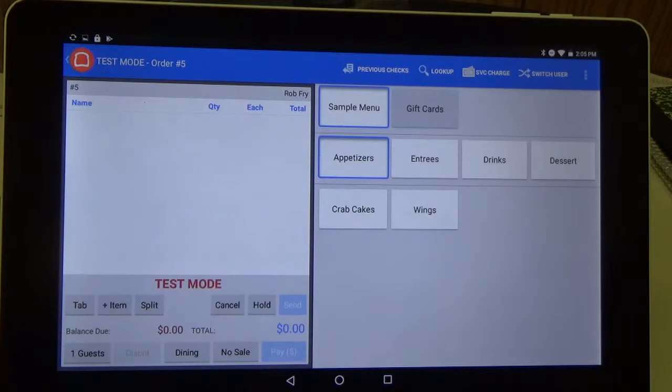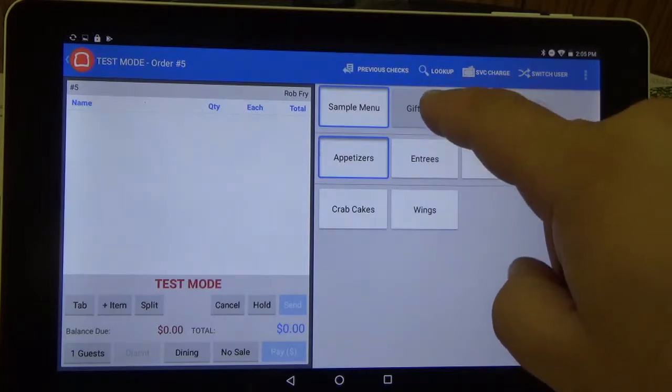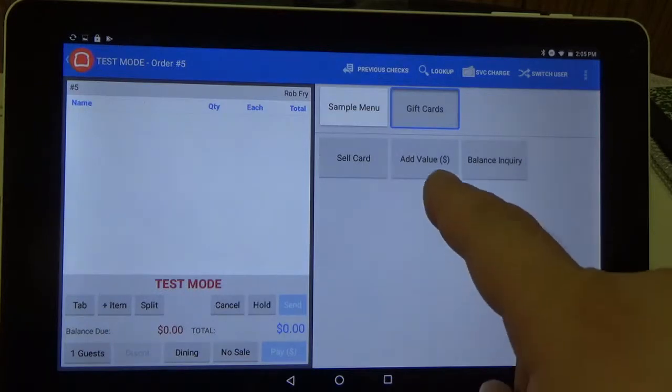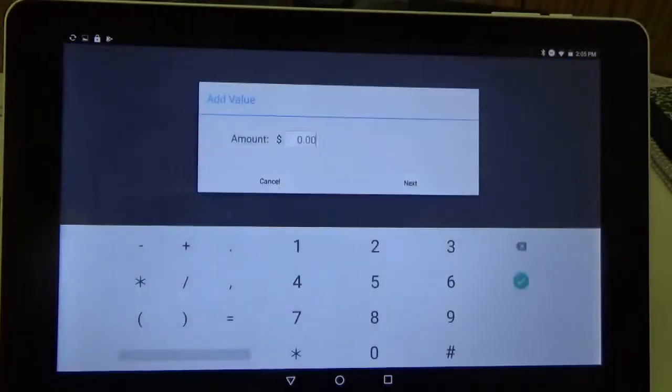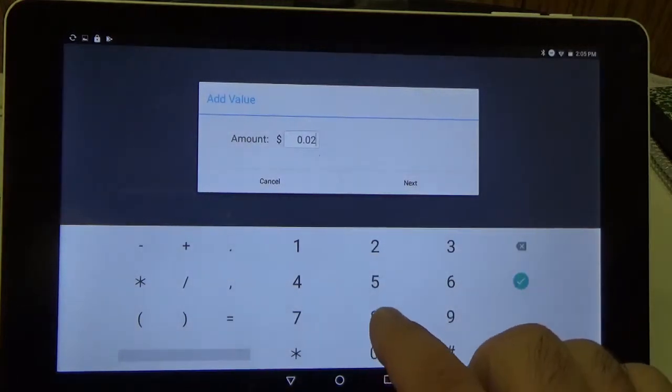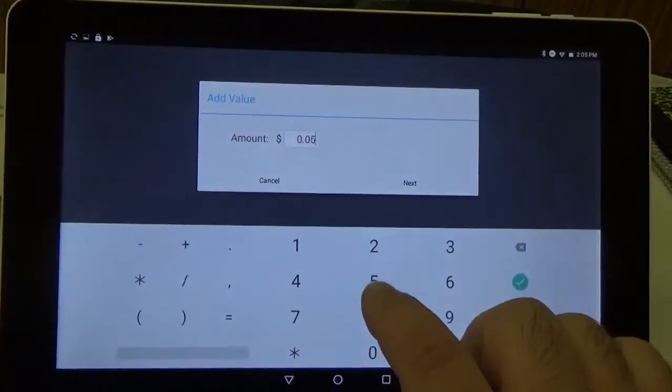From our main screen here in the POS, we're going to click on the gift cards button. And since we're adding value, we're going to click the add value button and we're going to put $5 on our card.